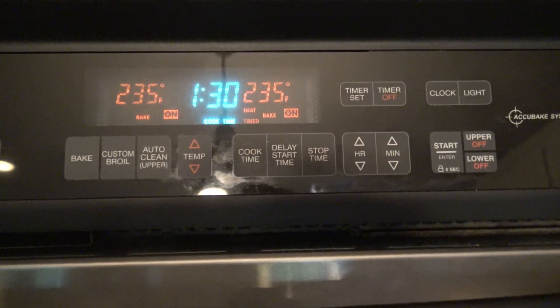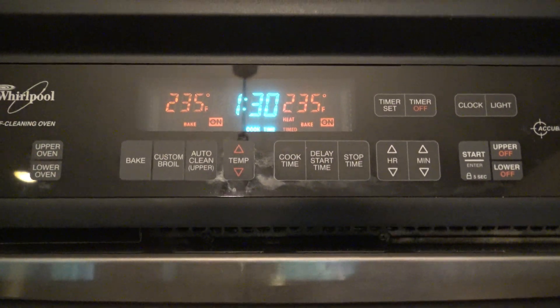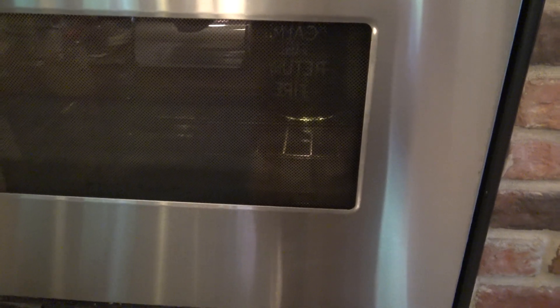Okay, here we go — an hour and 30 minutes at 235 degrees. Don't put the lids on too tight, guys. We'll be back.